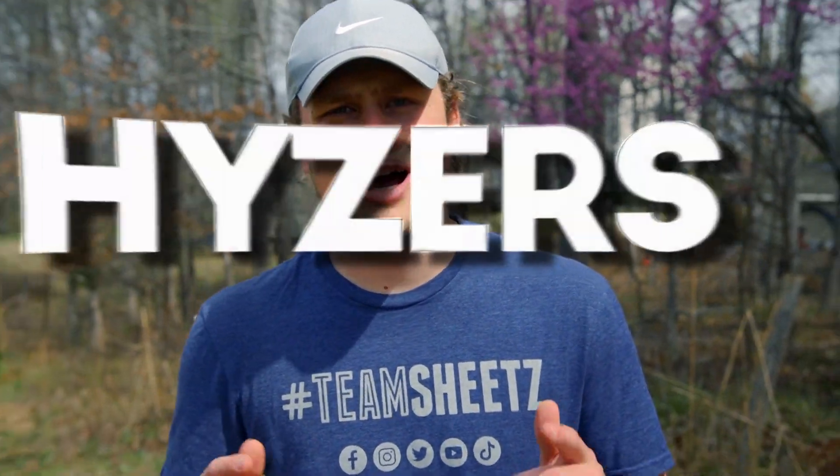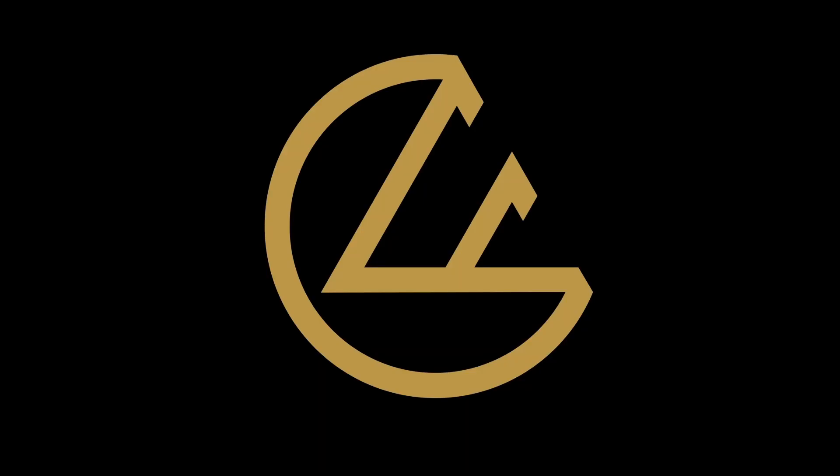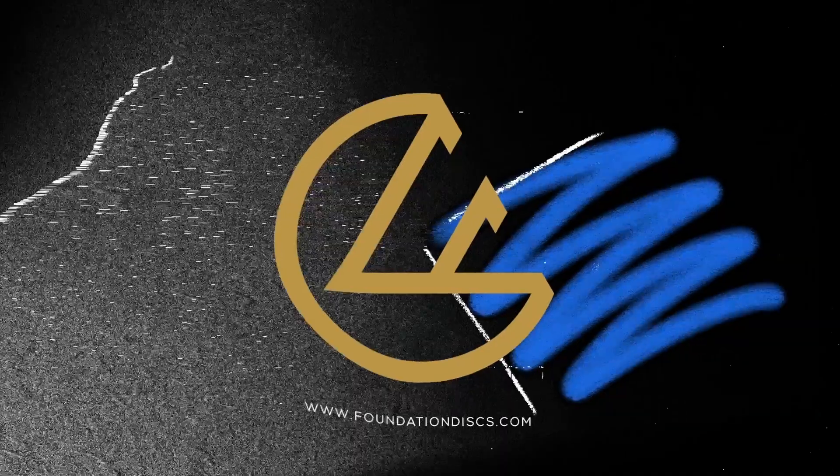What's good Foundation Nation? Today we're doing hyzers only at New London. Welcome to Foundation Disc Golf. Today we're going to play hyzers only disc golf. Let's get into it.